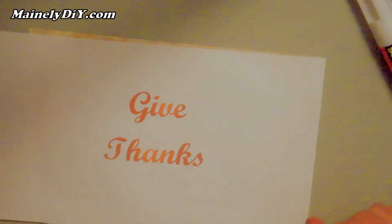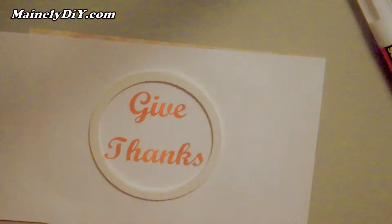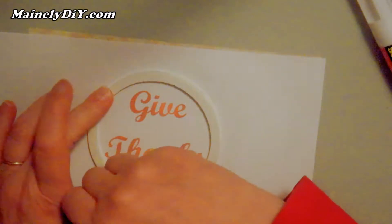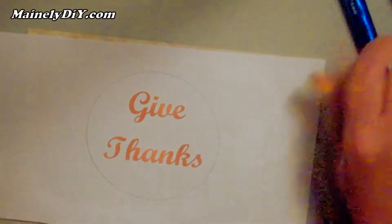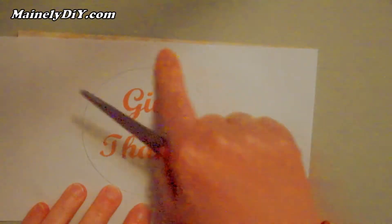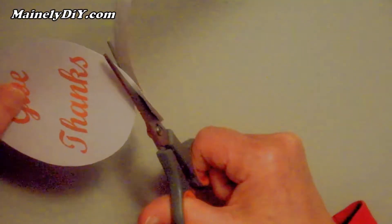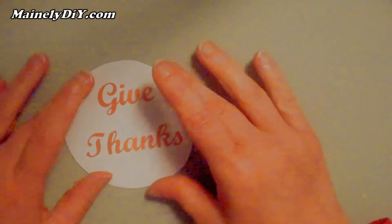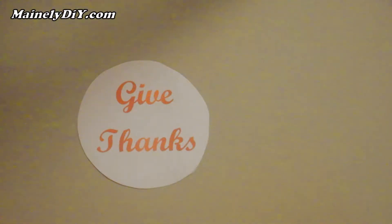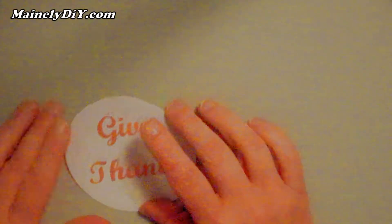I'm going to take one of my rings and just take a pencil to trace around it — that's going to be my cutting line. I'll take a pair of scissors and cut around that line. So I've got my sentiment prepped, and I'm just going to put that under something heavy so it can dry a little bit while I work on the rest of my project.